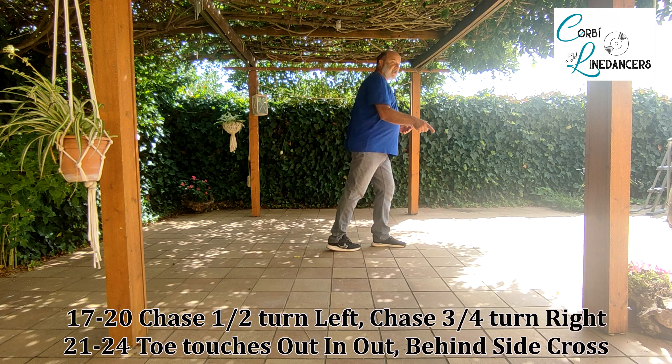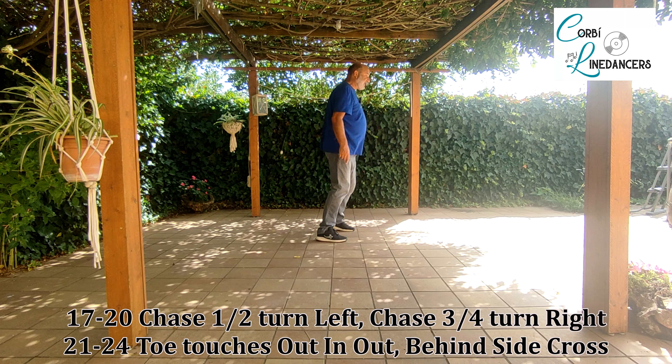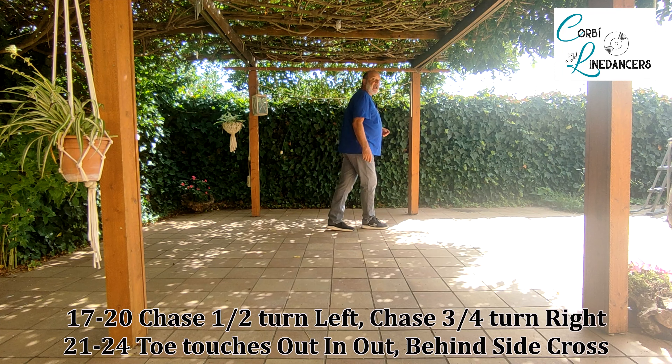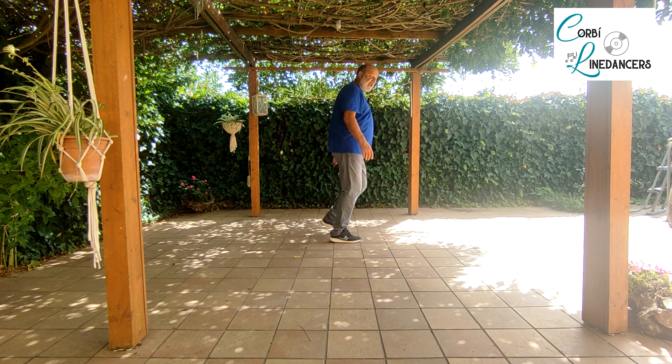We continue this section with touch together, touch behind, side cross — and another time: touch together, touch behind, side cross.